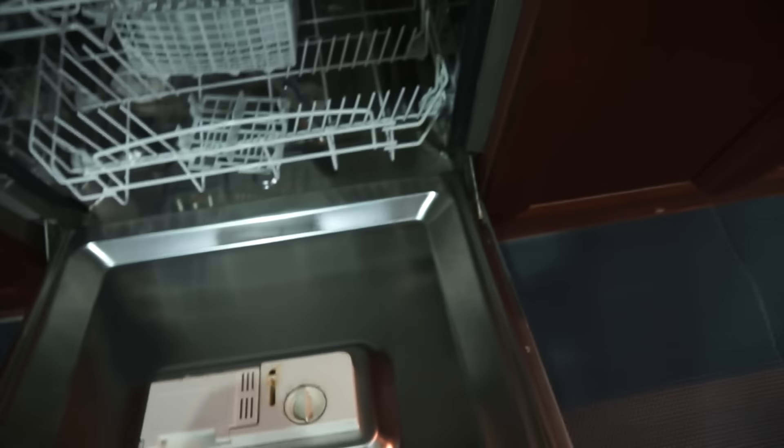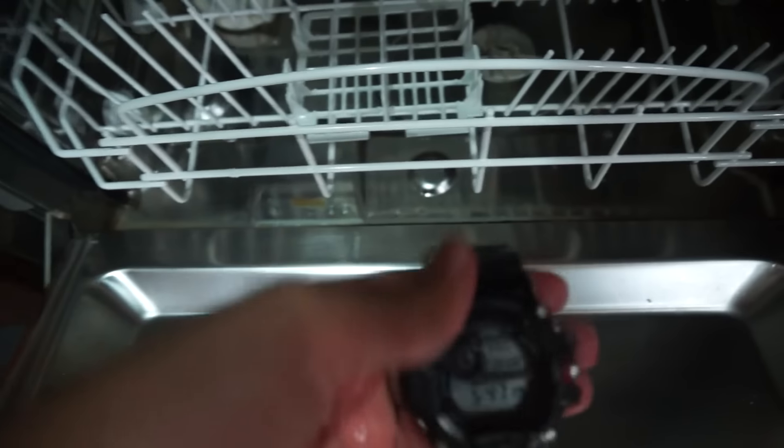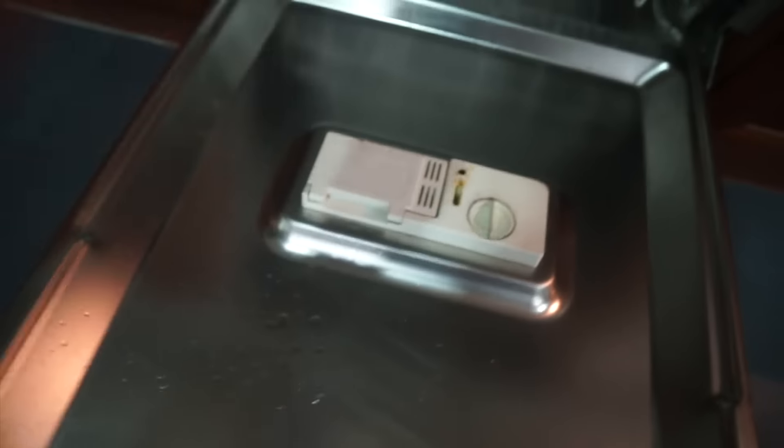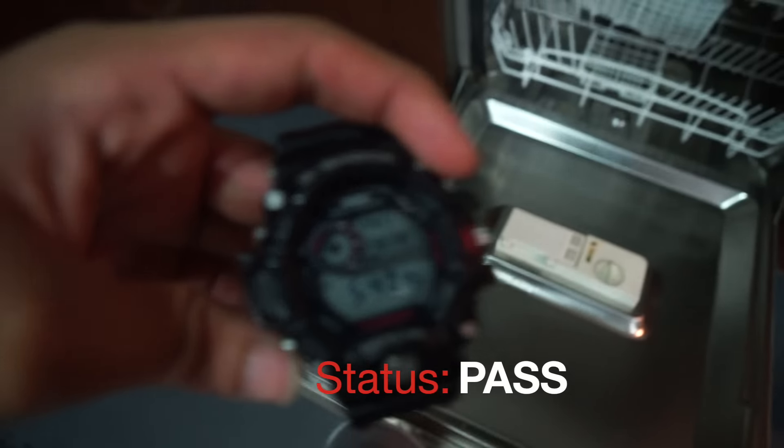I'll just put it inside and then close it. So let's take it off. And amazingly, the watch is still functioning, so it's passed again.